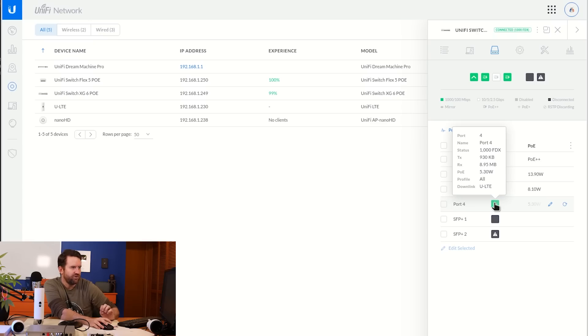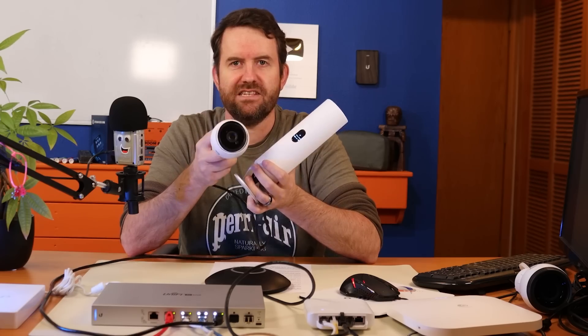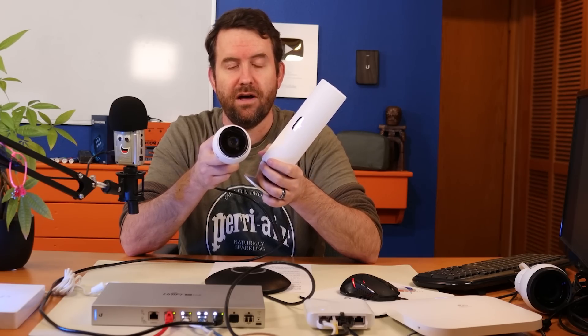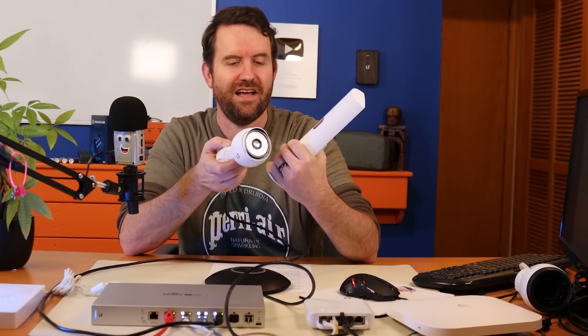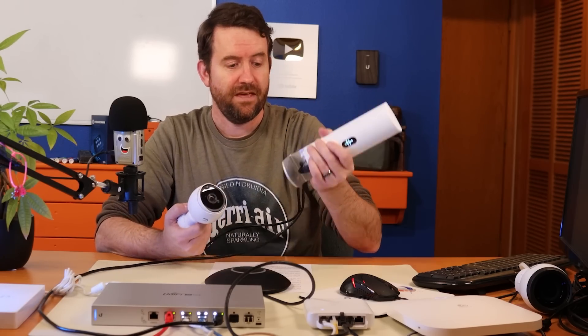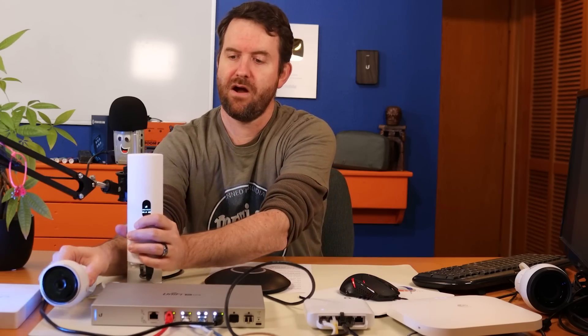On port 4, we're using 5.3 watts for our ULTE, and there's a separate PoE output powering a standard G3 Bullet camera. This was something I wasn't able to test in my last video on the ULTE because I didn't have a switch available to push 802.3BT power to it. The ULTE device is working and the PoE output is working just fine — the camera is powered up, and everything seems fine when powering it with 802.3BT. It will also likely power a separate device with 802.3 AT.